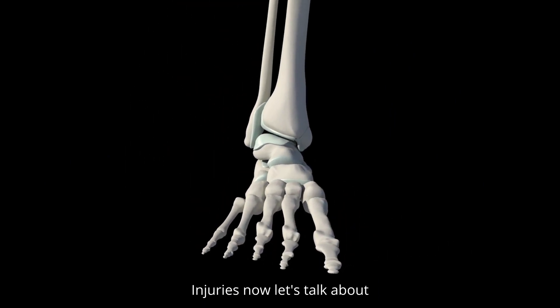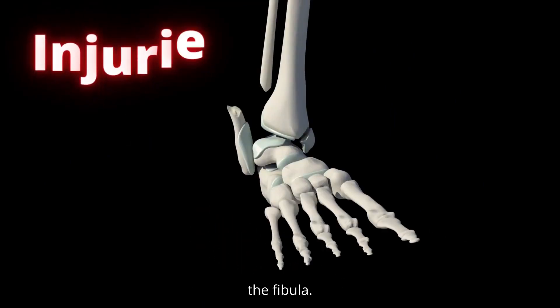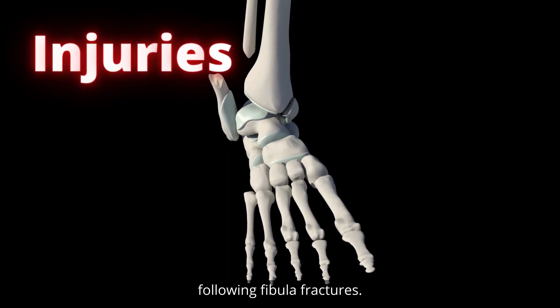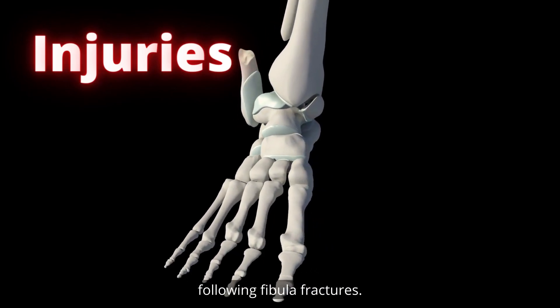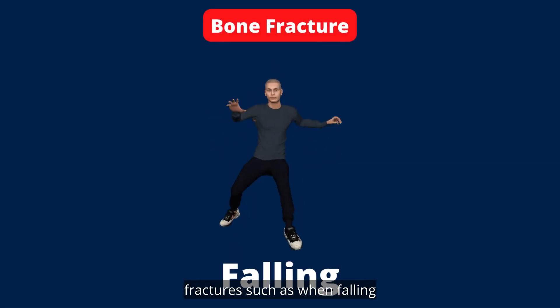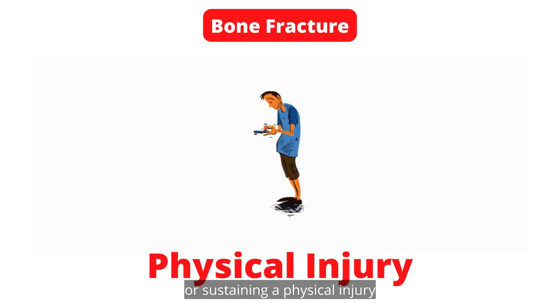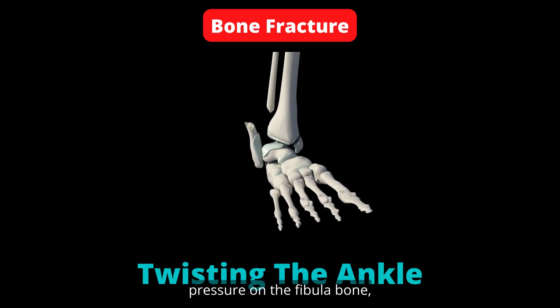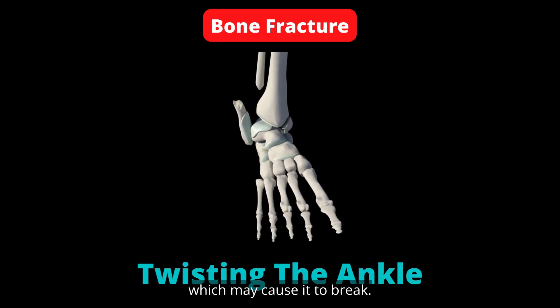Injuries. Many injuries can affect the fibula bone. Fibula fractures — in some cases the fibula fractures, such as when falling or sustaining a physical injury to the outer side of the leg. Twisting the ankle may also put pressure on the fibula bone, which may cause it to break.